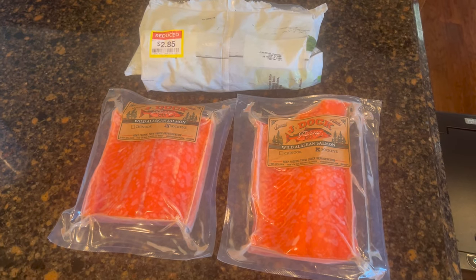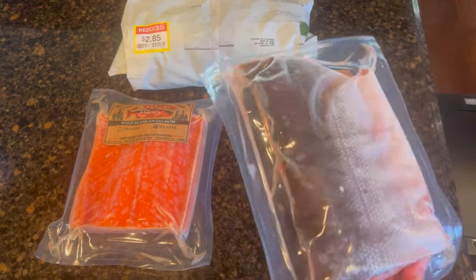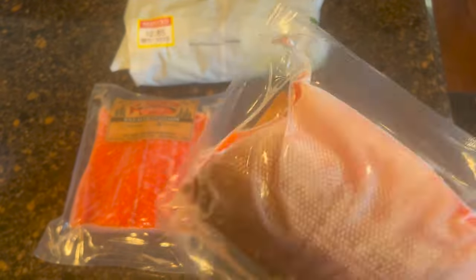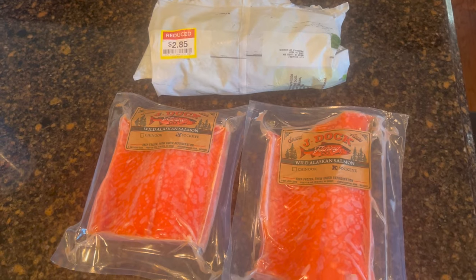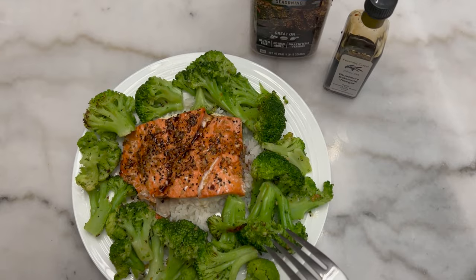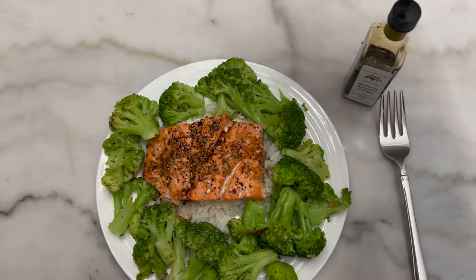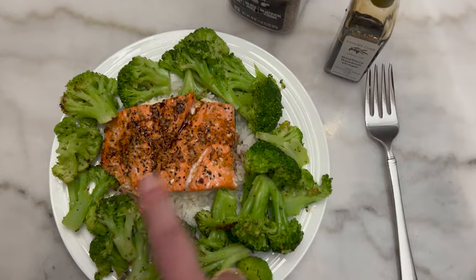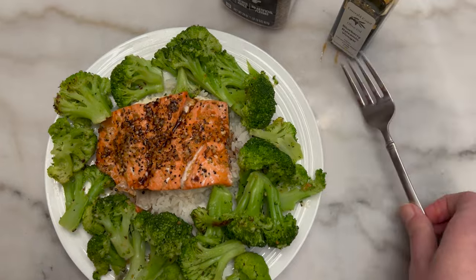Tonight for dinner we are going to have salmon and broccoli — this is one of my go-to fast food meals. It defrosts in very little time; you can take it out 15 minutes before you're ready to cook, put it in a bowl of cold water. This cooks up in no time — it's one of my all-time favorite quick and easy go-to meals. Dinner is served. The salmon and broccoli were broiled in the air fryer for eight minutes, seasoned with olive oil and Montreal steak seasoning, served over leftover white rice, and drizzled with blueberry balsamic vinegar. Delicious.